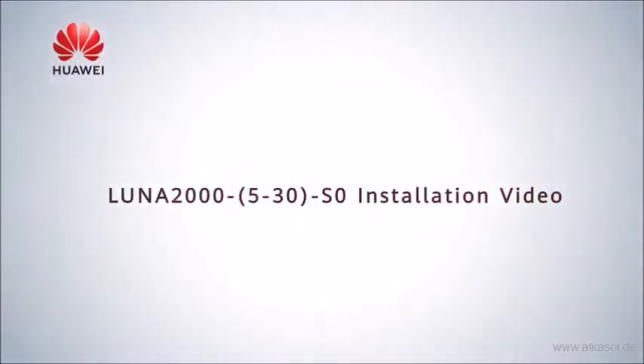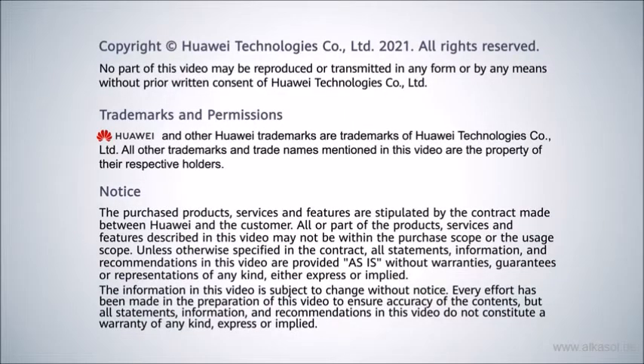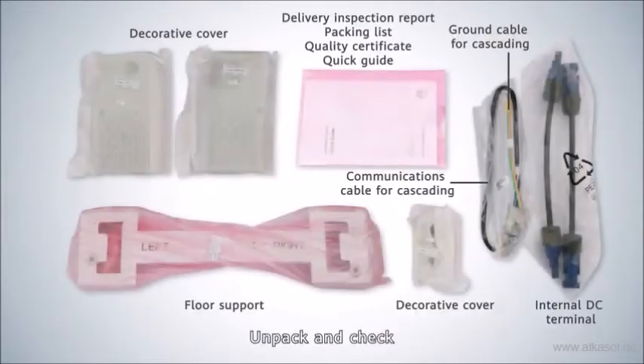LUNA 2000 5-30 S0 Installation Video. This section covers the required tools and the unpacking process. Unpack the unit and check all components are present and undamaged before proceeding with installation.